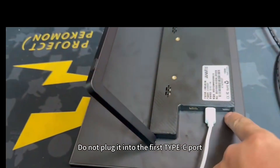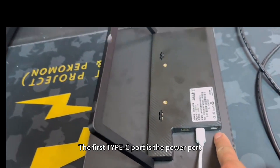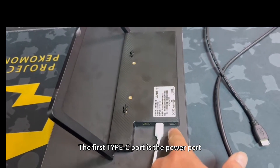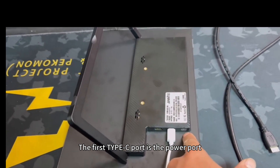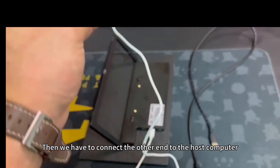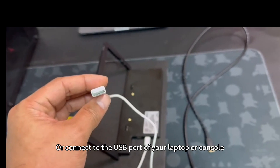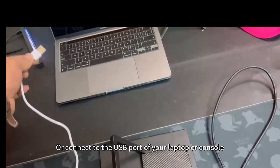Do not plug it into the first Type-C port — the first Type-C port is the power port. Then connect the other end to the host computer, or to the USB port of your laptop or console.